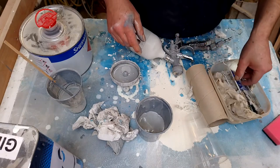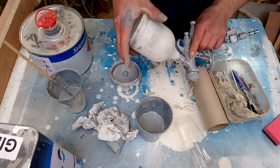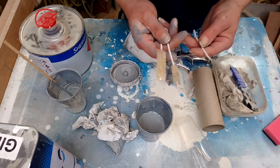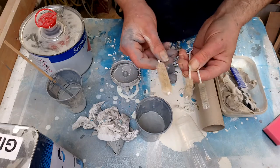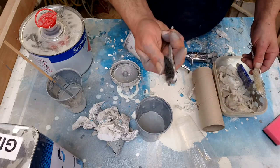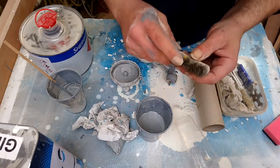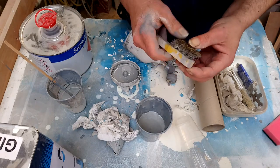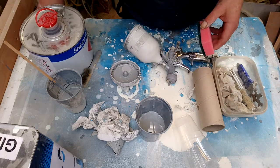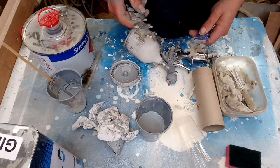I gave it a rinse out with some old thinners and got as much paint out as I could. I have a selection of tools: some brushes, a little brush, an old brass wire brush — you don't want a steel one, you don't want to scratch anything — a sponge and spanners for taking it to bits.